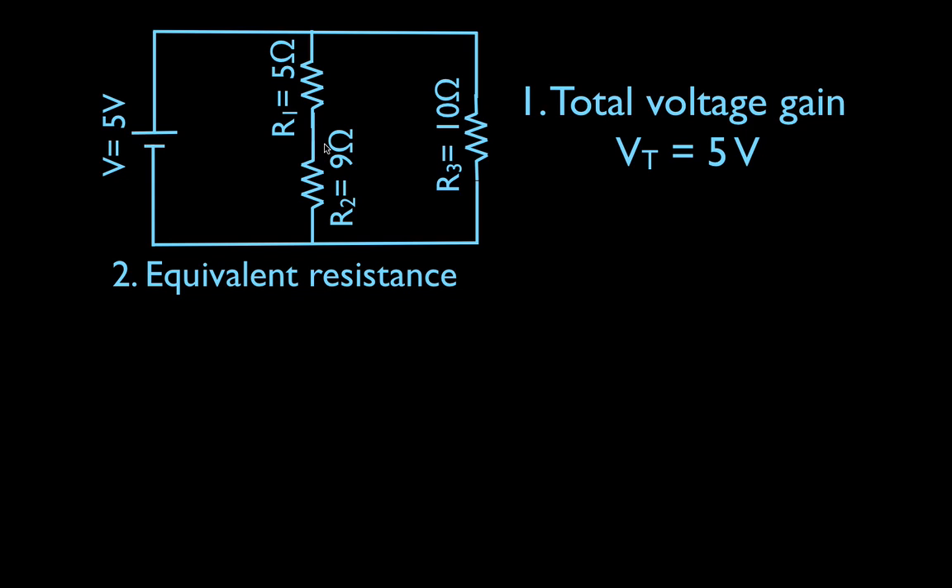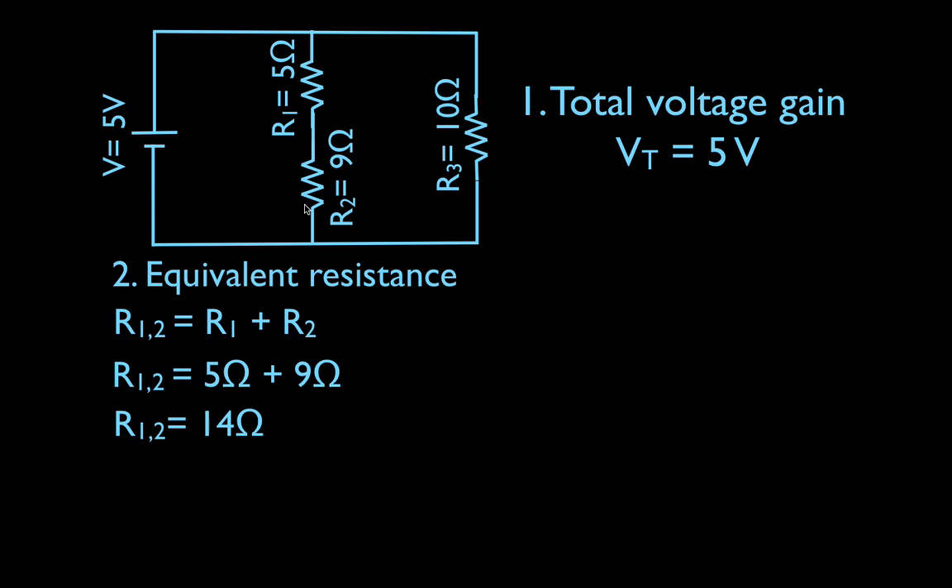Now the equivalent resistance. We have resistors in series and we have resistors in parallel, and therefore we call this a combination circuit. This is a two-step process to get the total equivalent resistance. The first thing we need to do is get the equivalent resistance for the resistors in series. We know that in order to get the equivalent resistance for resistors in series, we just add up the resistances: R1 plus R2, which is five plus nine.